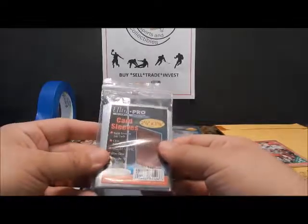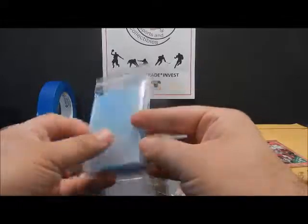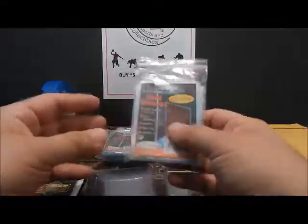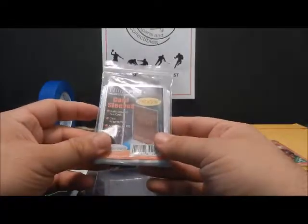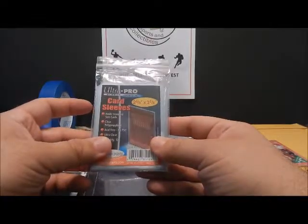Hey guys, Matt with Sports and Collectibles, back again with an educational video. I wanted to make a video on how to ship cards singly and in quantities. This mostly appeals to anybody that ships cards, especially eBay sellers.